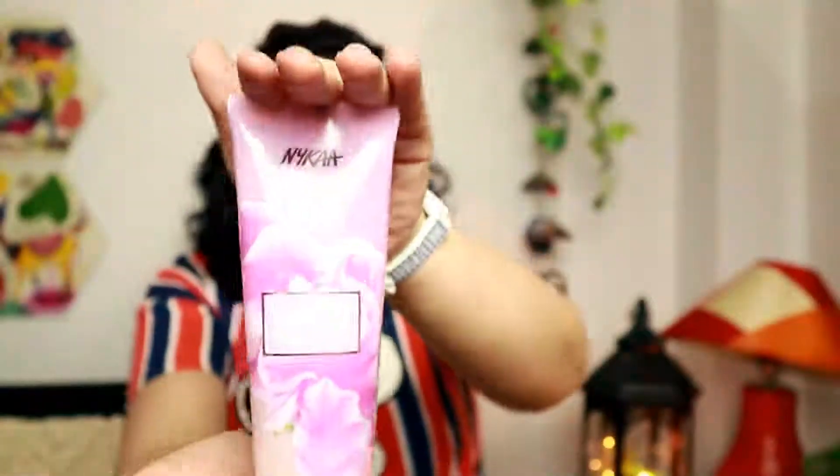The next thing is the Nykaa Wanderlust Sicilian Sweet Pea Body Scrub. I already talked about this in my scrubs video. It smells nice, but it has plastic beads which are definitely not good for the environment, and it's very watery. I really like my scrubs to have some moisturization — this is very bland, feels like water. Very thin consistency with plastic beads — so this is a pass for me.